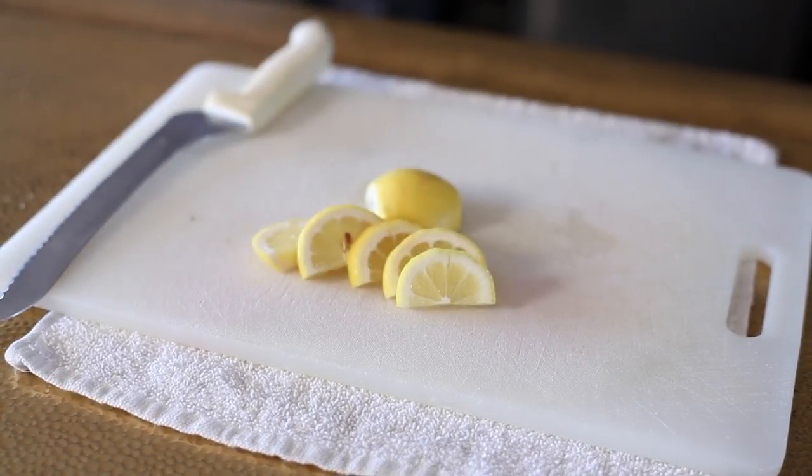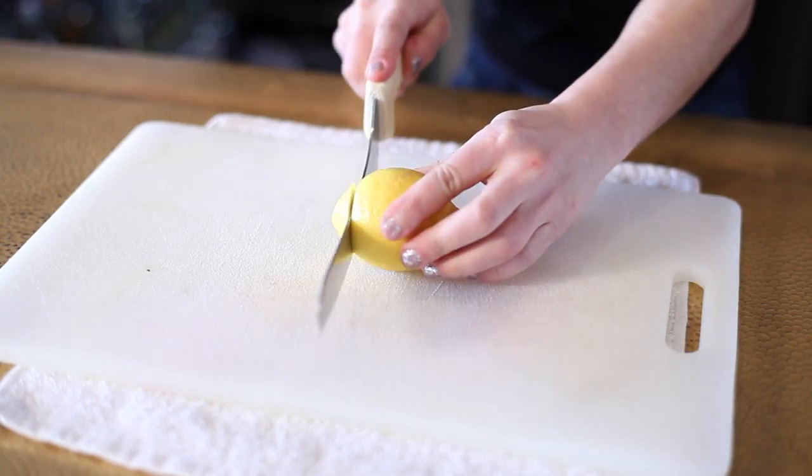Hi everybody, I'm Noelle from Norma Social in New Rochelle, New York, and I'm going to teach you how to cut a perfect lemon wedge. What you do is grab the lemon and put it on your cutting board, then cut off both ends of the lemon.